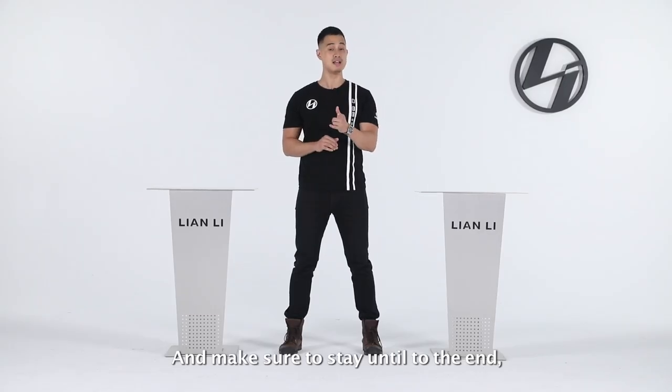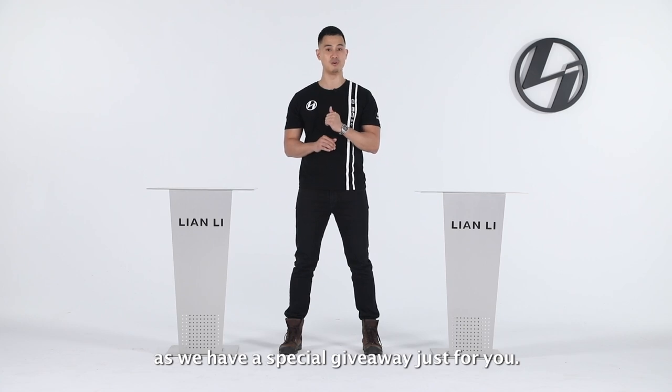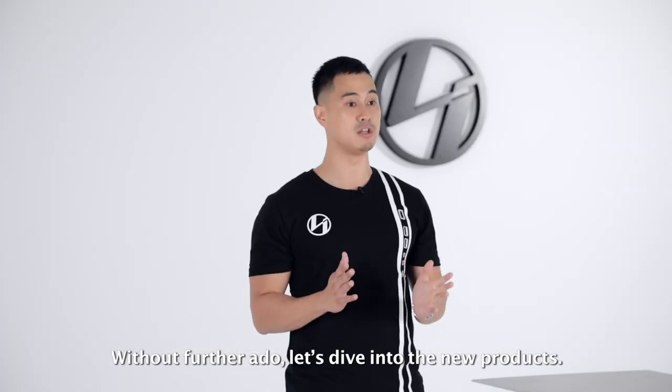Make sure to stick around to the end as we have a special giveaway just for you. Without further ado, let's dive into the new products.